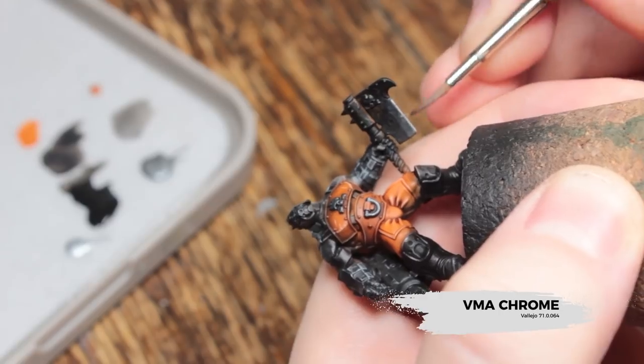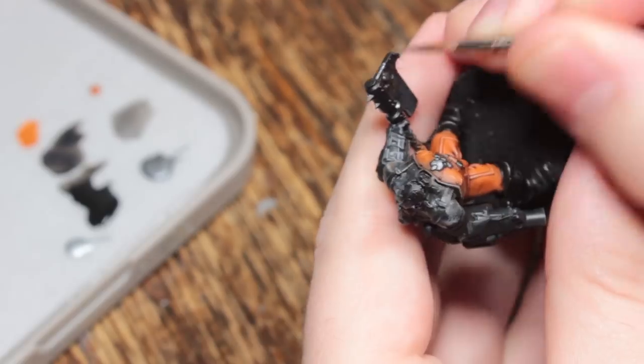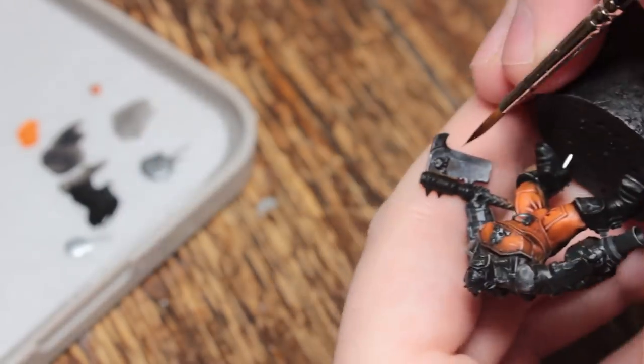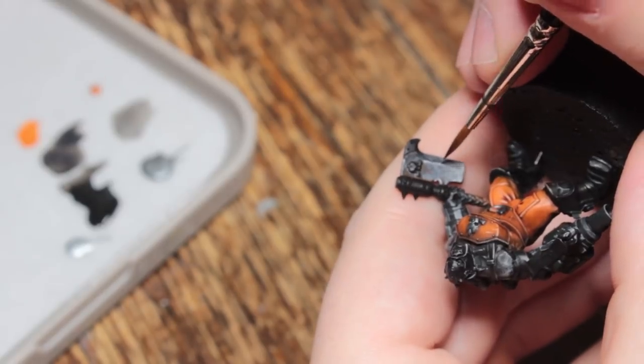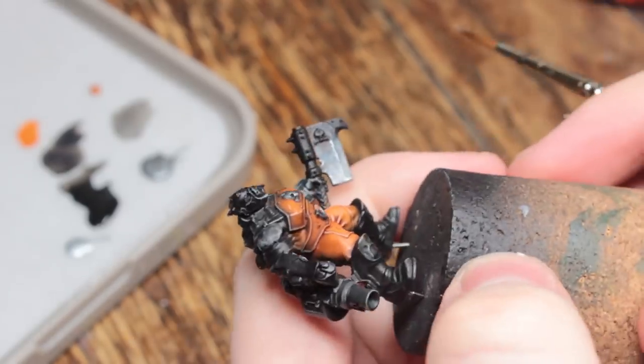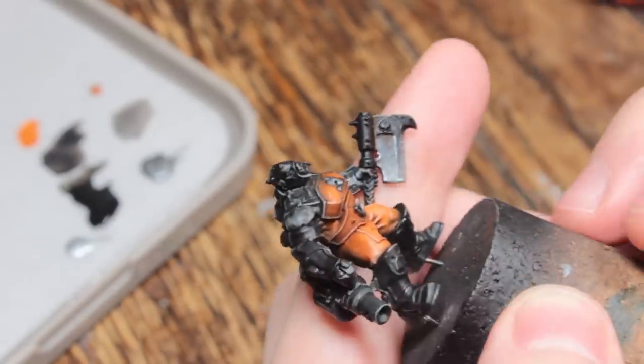Now I'm going to take some VMA Chrome and edge highlight all of the areas I've done with True Metallic Metals, to make sure that the edge is nice and sharp — this is an axe after all, it would be sharp. It also lets me delineate the volumes and shapes a bit better, and I'm going to create a few little scratches down the cutting edge of the axe.